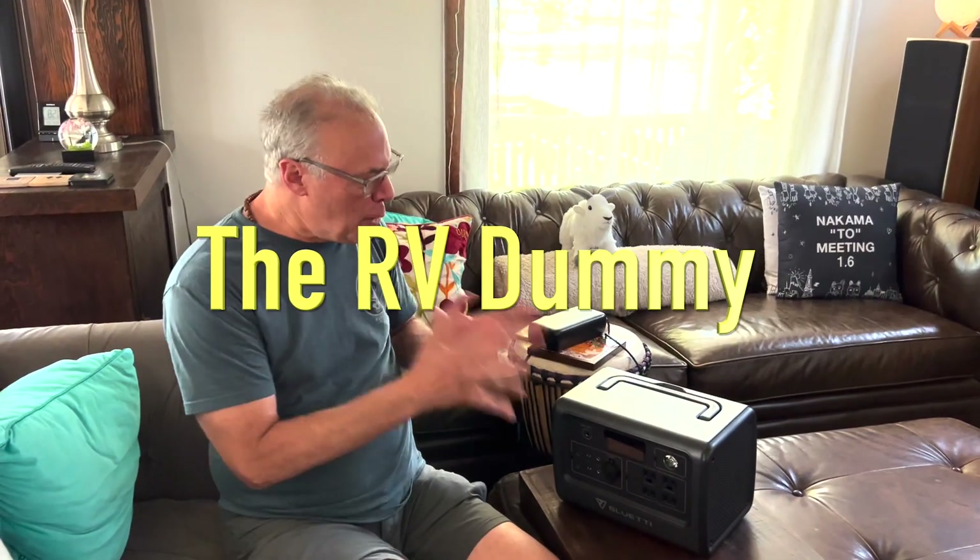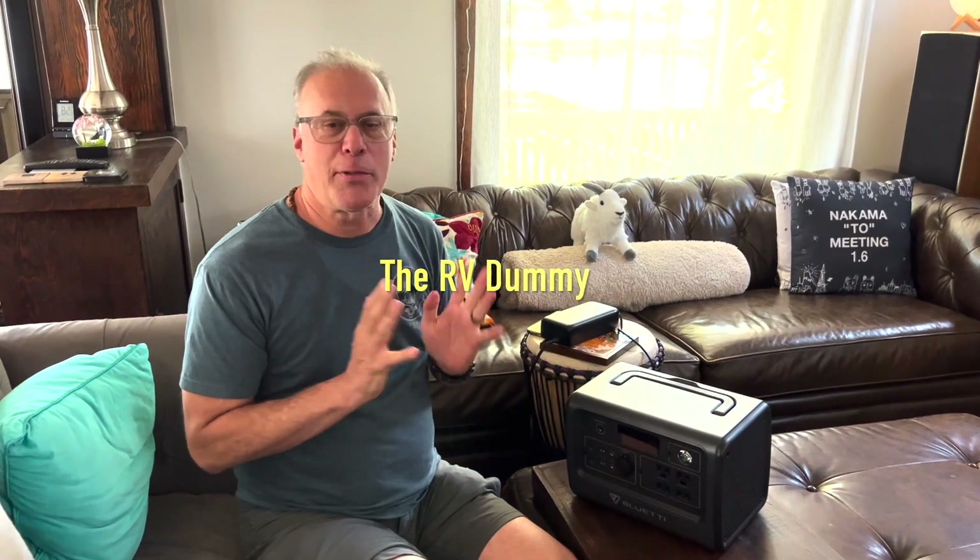Hey there, Dr. Dave, the RV Dummy, and today I'm going to be not only reviewing, but showing you from start to finish every single feature on the Bluetti EB70S Solar Generator. So let's get right into it.